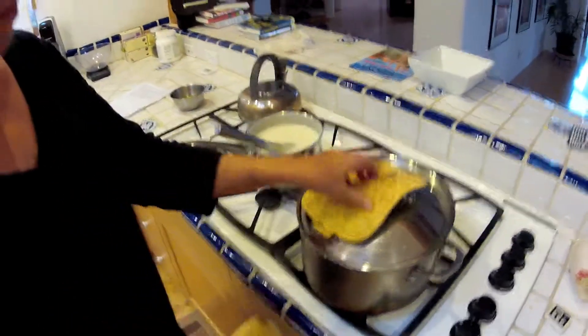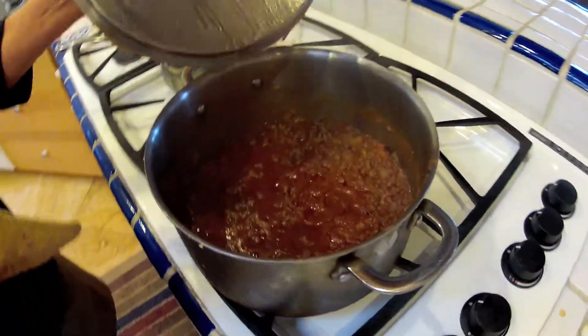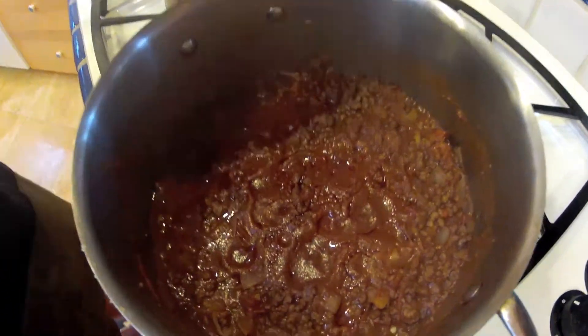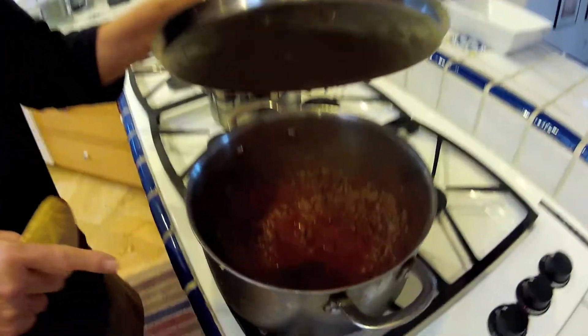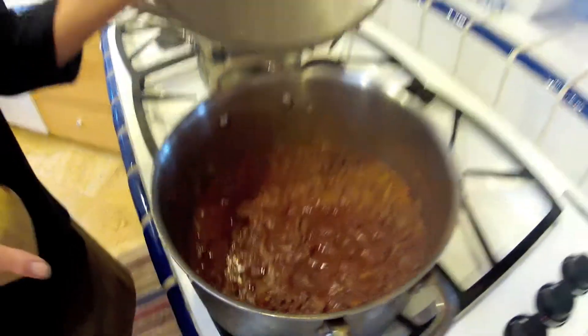We have the meat sauce with ground lamb — a local churro lamb — with local tomatoes, onions, and cinnamon, cooked out for about 45 minutes.